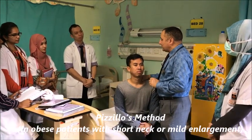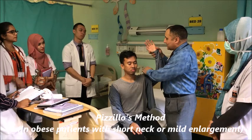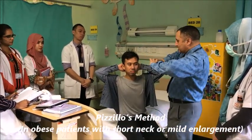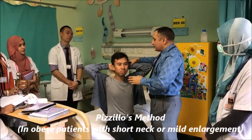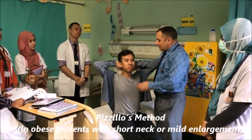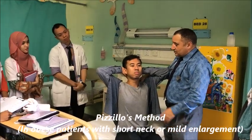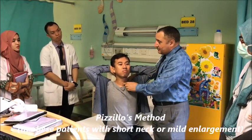How to do that? You clasp the two hands like this, put the two hands occipitally like this. And push your head against the resistance of the clasped hands. This is called Pizzillo's method. The thyroid becomes prominent.